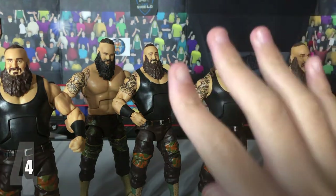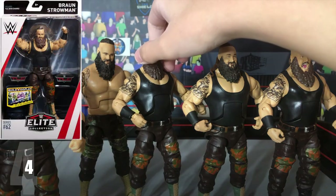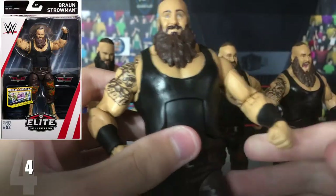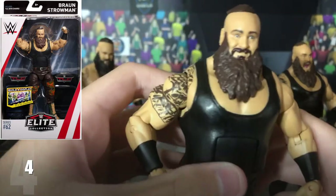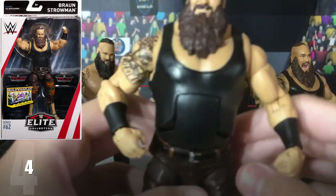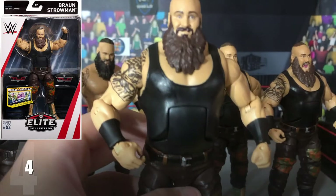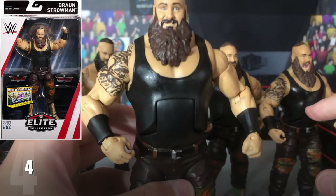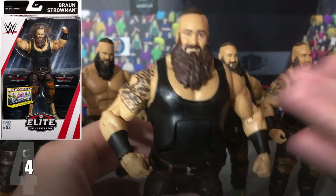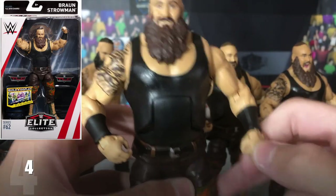At number 4, we have the Elite 62 Braun Strowman. This came with two TLC chairs — they're sort of like pay-per-view chairs, the ones when you go to a show and sit front row or row one to five, and you get to take home a chair. He came with two chairs that have a TLC logo on them.